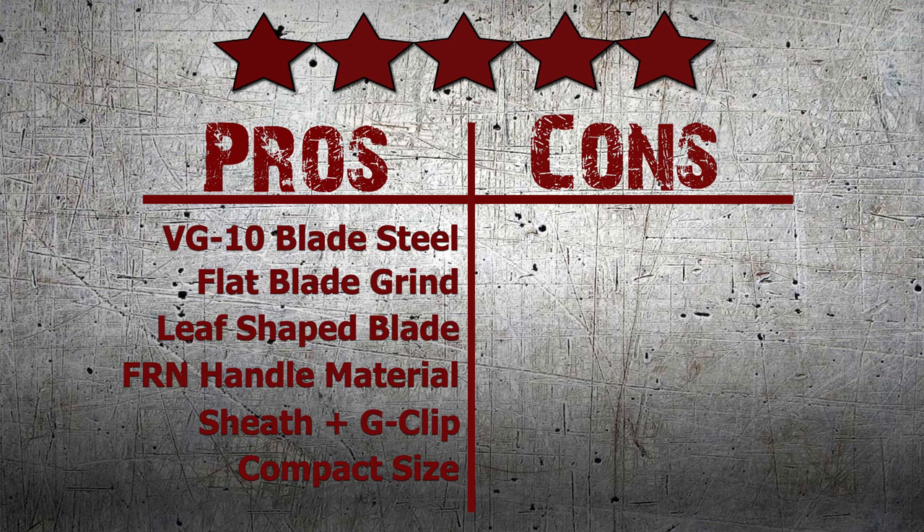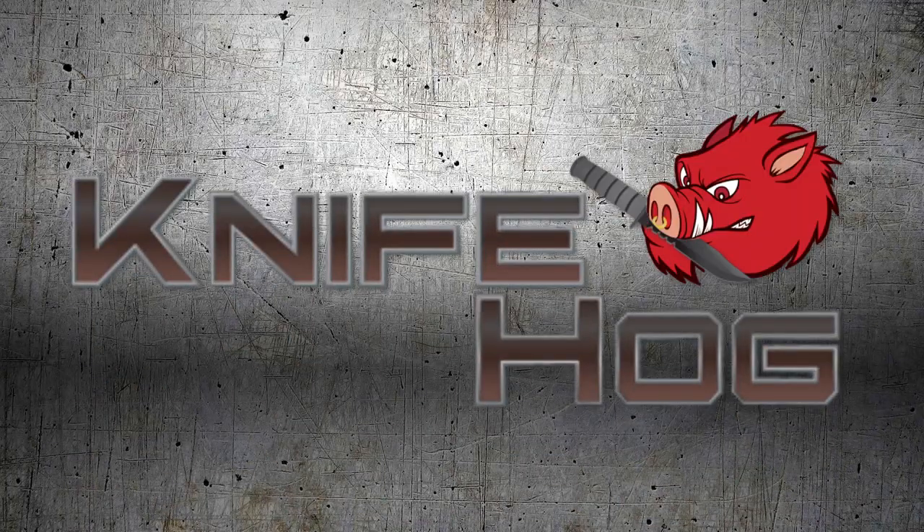Did you like our review? Then make sure to share this video. Buy the compact and powerful Spyderco Enuff now at KnifeHog.com.